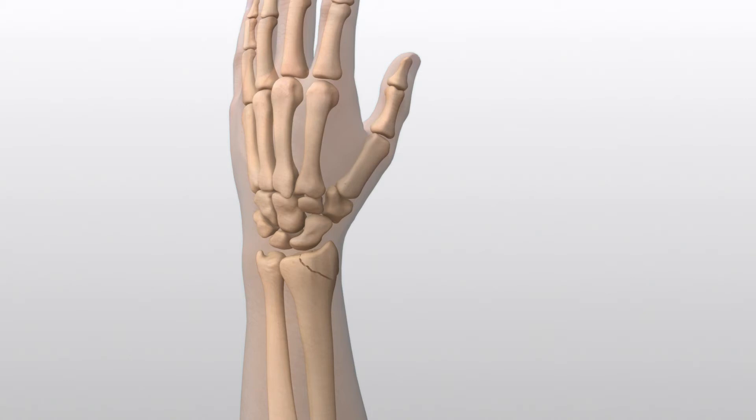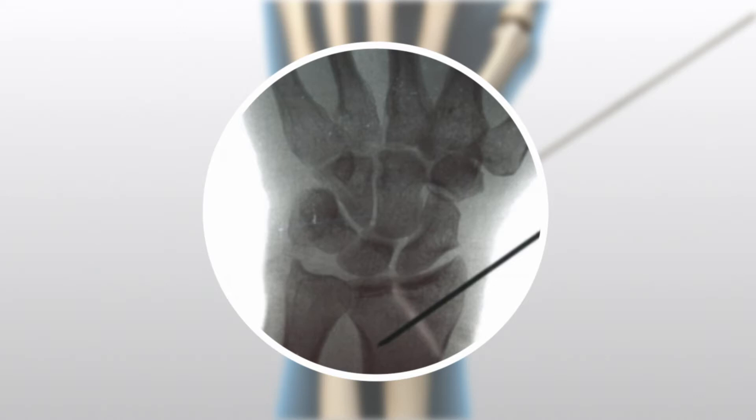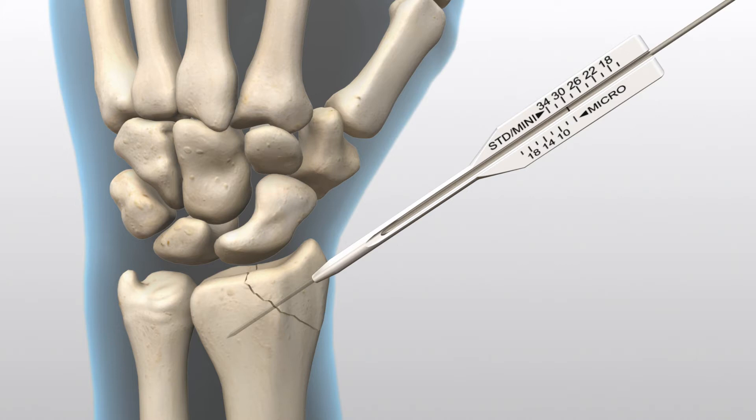Radial Styloid Fracture. Reduce the fracture and secure it using a 0.054-inch guide wire at the desired screw placement location, at least 4 to 5 millimeters past the fracture site. Confirm wire placement and depth under imaging. A 0.054-inch parallel wire guide is available and may be used to assist with a second wire placement and help maintain reduction and rotational stability.